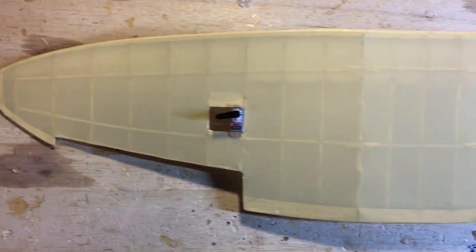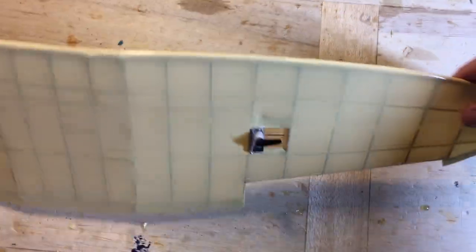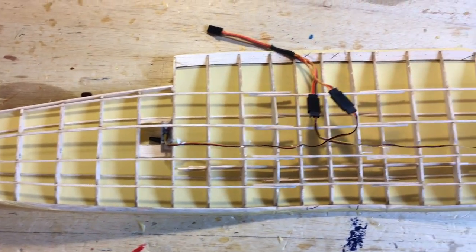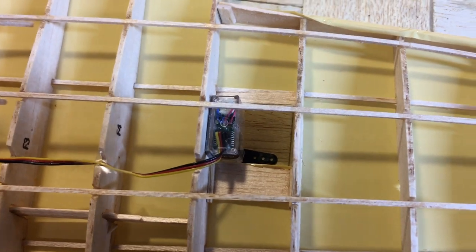I covered the underside of the wing with the cream-colored covering. Notice the openings for the aileron servos — aileron servos are kept in place with double-sided sticky tape. You have to put in the ailerons before you cover the top. Make sure the wire all fits in the notches to the center section of the wing before you put on the top covering.